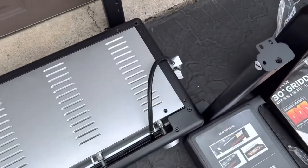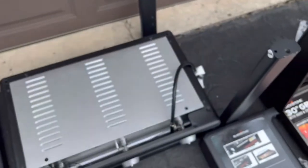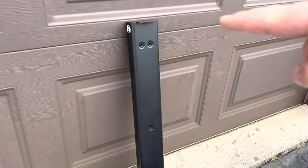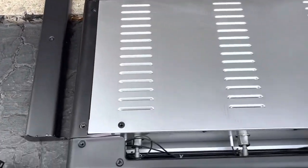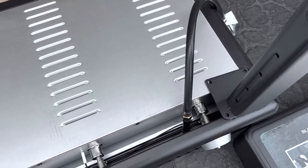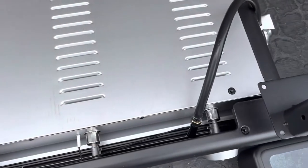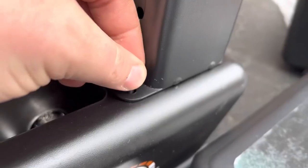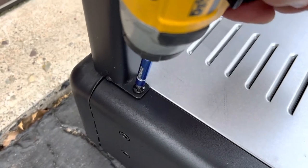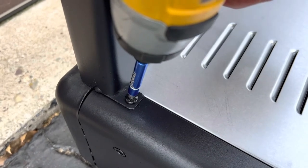Step one is to attach the legs to the bottom of the grill body. It's not clear as to which goes where in the instructions, but you'll see one, two, three, four — counterclockwise. Each leg has a different design and only fits in one certain spot. For example, this is not interchangeable with that, so just look for the screw holes and you'll know where to put it. We are using short M16 screws here. You can definitely save time using an electric screwdriver — just don't strip the screw or go too far.